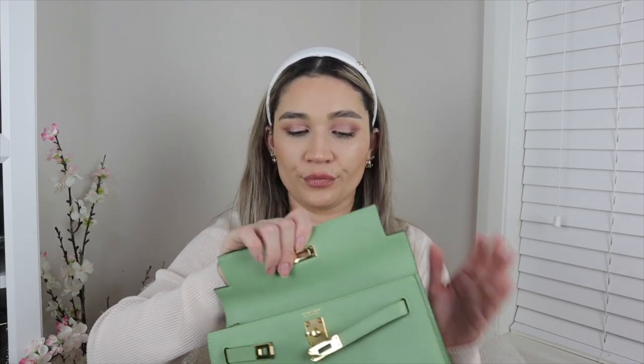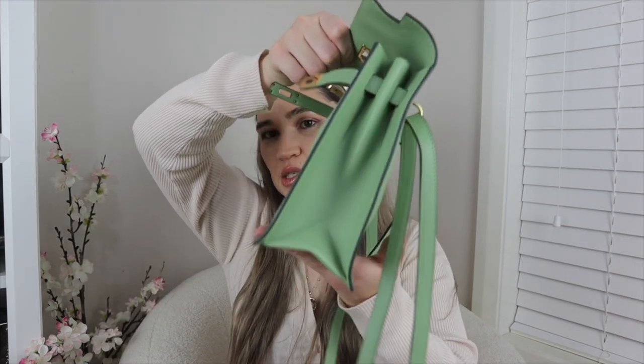Now cons: the Kelly closure isn't the easiest to use — the same applies to the Kelly bag generally. You have to hoist up the bag or support your hand to close it when it has contents in it. For someone used to a zippered bag it's going to be an adjustment. The next con is that it's a very soft leather — there are no handbag stays inside this bag, so it does feel kind of soft and floppy.